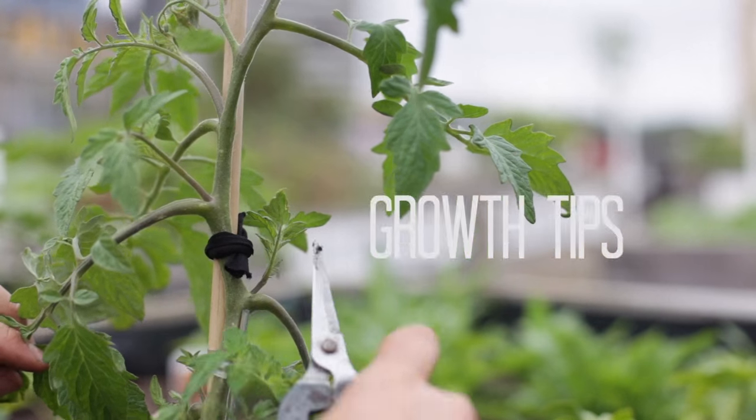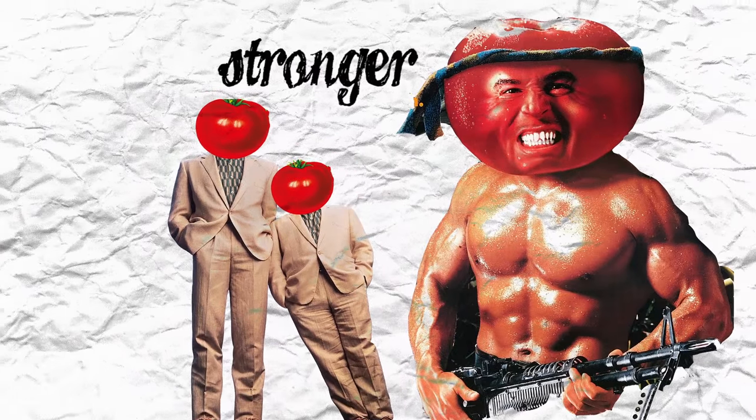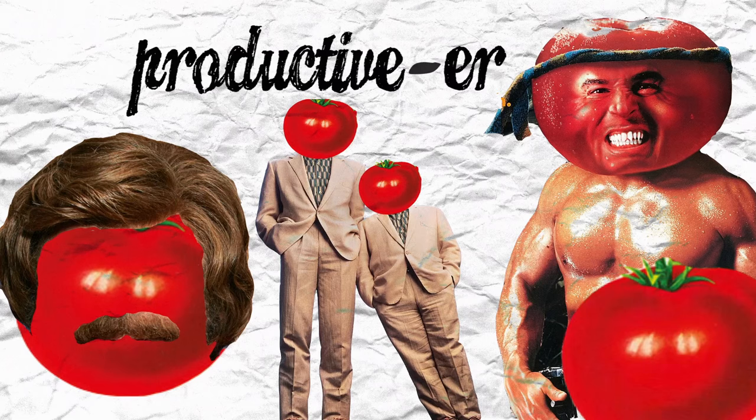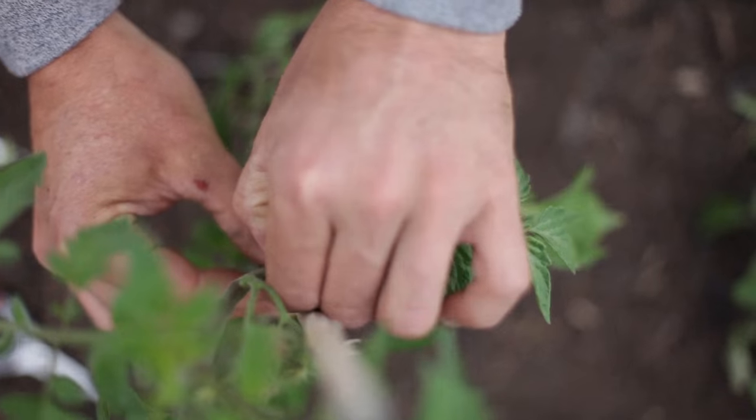Cutting or pinching out the growth tips will help to refocus energy towards the main branches. This helps to create a plant that is taller, stronger, better looking, and more able to cope with fruit production. By thinning out, the plant gets more airflow and this helps reduce the potential for disease.